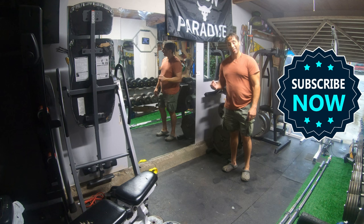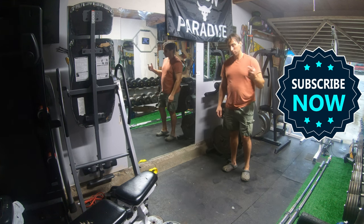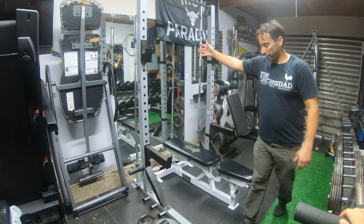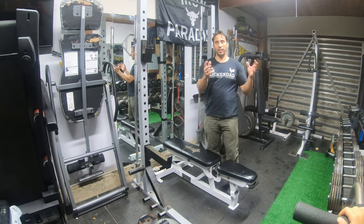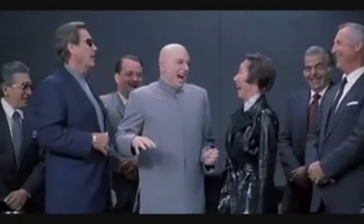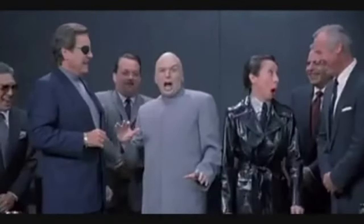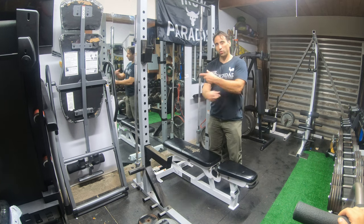The full rack is out. The heart of the gym is gone, and the half rack is going to be in its place. Just like that — bam! There we have it. We did a little switcheroo on Marketplace: the guy needed a full rack, I needed a half rack, and we did this little switcheroo — for absolutely free, just straight across the board.